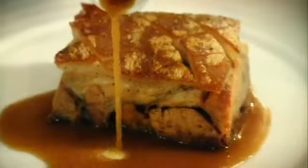Rich, sumptuous, full of flavor, and absolutely delicious. Pressed belly of pork. Done.